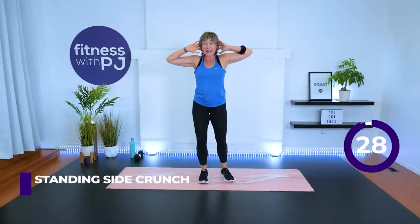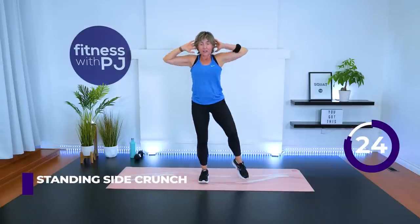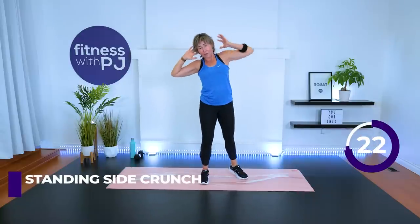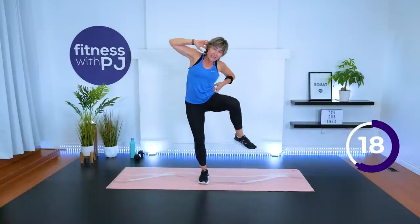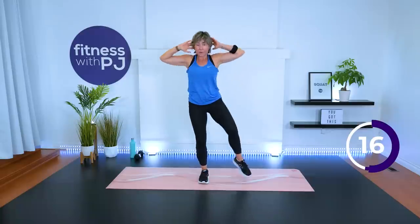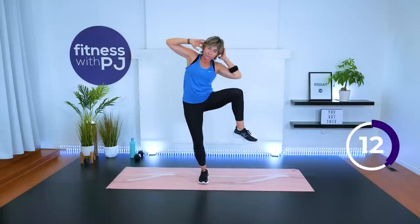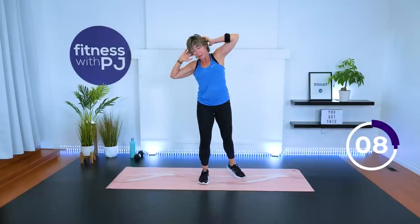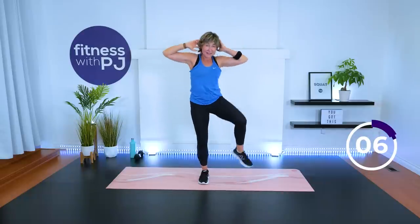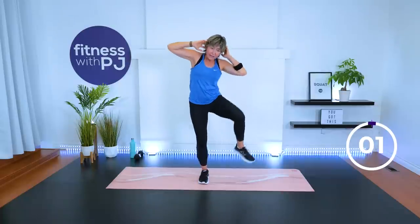Keep the hands here. Mirror me — side crunch. Tap. Side crunch. Tap. Now pick it up a little bit, but we do want to put emphasis into rib to hip here. Before we do the other side, we're going to do one more move. Feeling our hips, and as mentioned, getting obliques here with the side crunch.